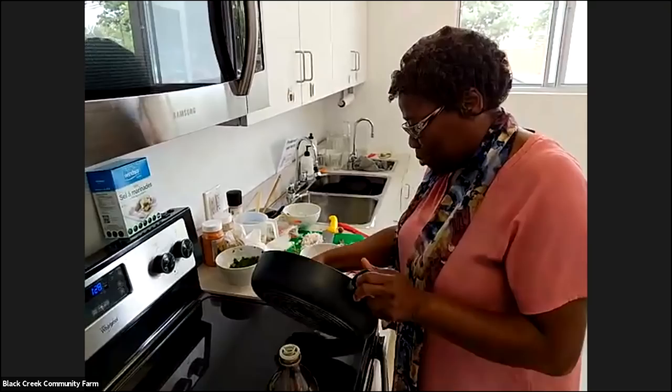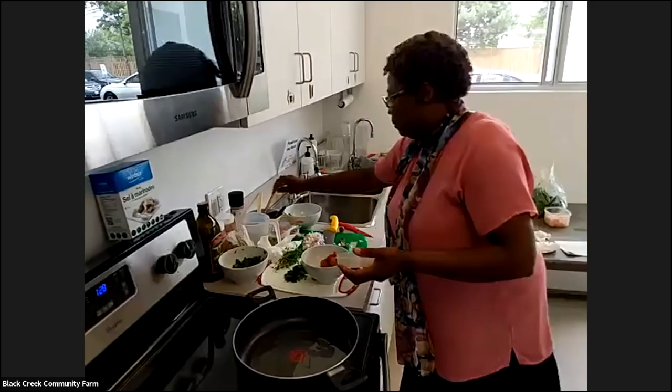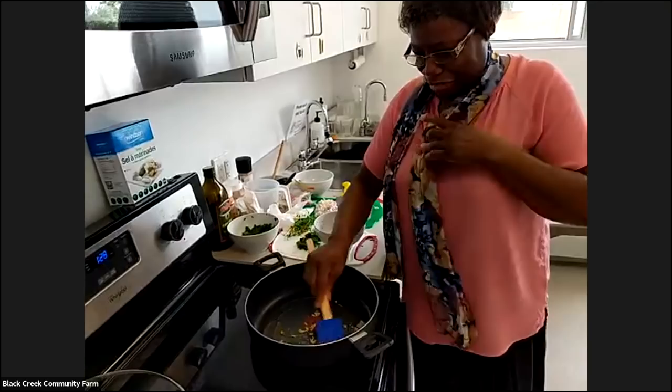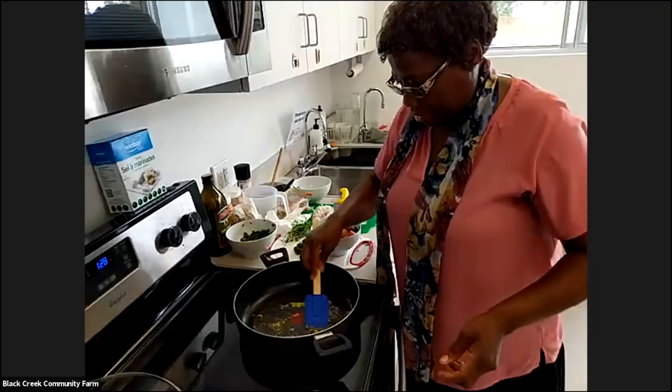I want to put various things in there, so it's good to go. The first thing I'm going to start with is my garlic — I'm trying to bring that piece into my recipe. Let it sauté a little bit here.